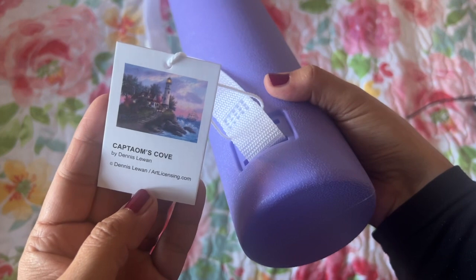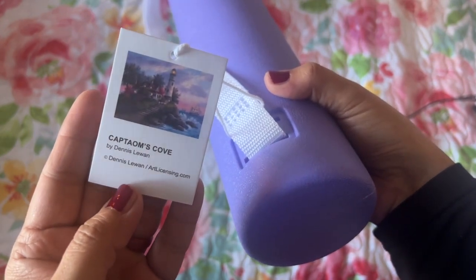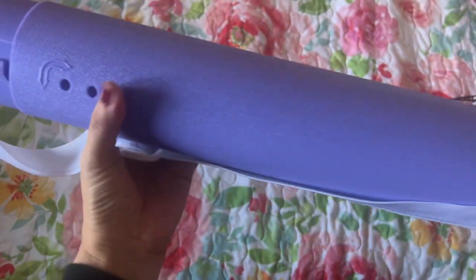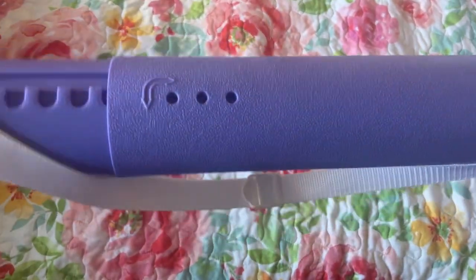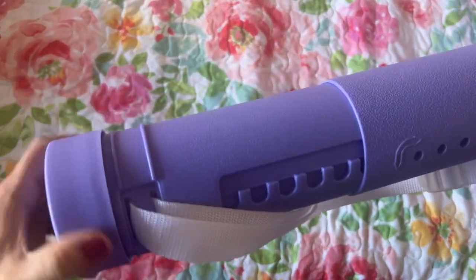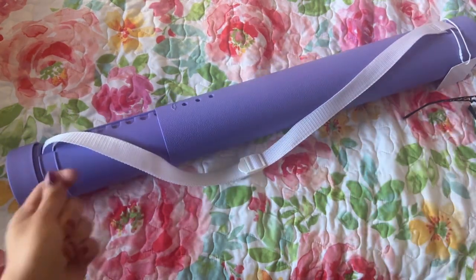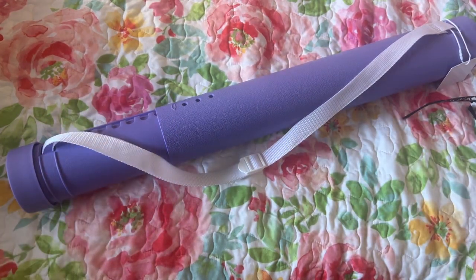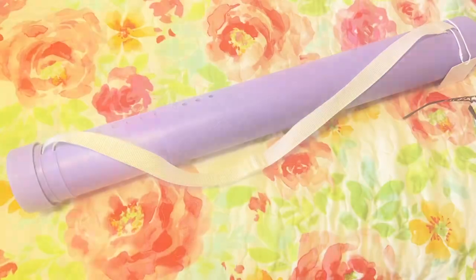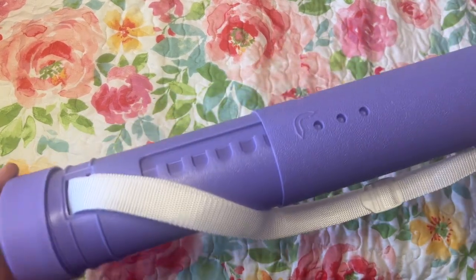I think it's called Captain's Cove by Dennis Luan — I'm not sure, but it's legally licensed and I like that it has the tag. I should actually turn on the light — it's morning and all I have is the windows open right now. Let me get this light on. That probably helps — I didn't realize it was kind of dark.